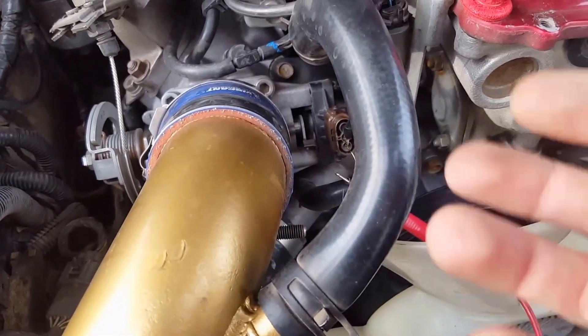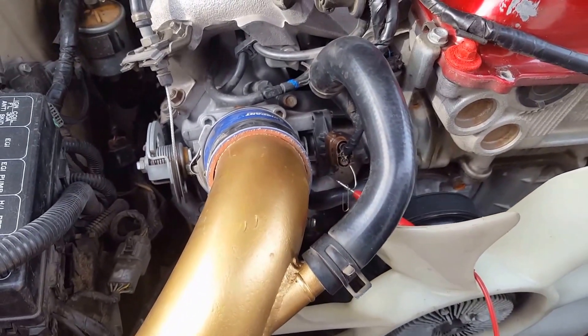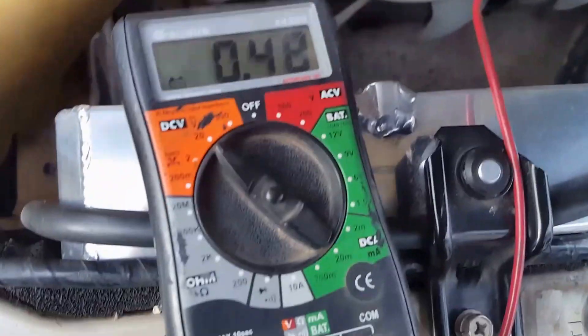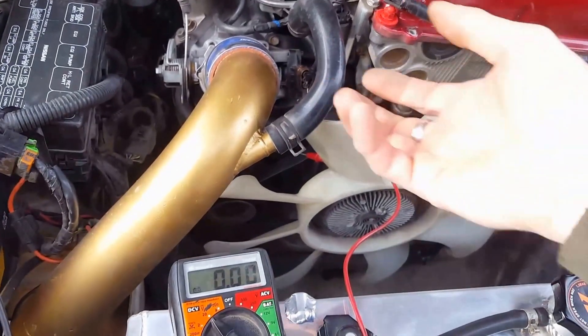You don't want to loosen it too much — just enough so you can turn it, but you still want it contacting the throttle body well enough because it's going to be sending the signal through. I might not have mine loose enough, so I'm going to loosen mine just a little tiny bit more.